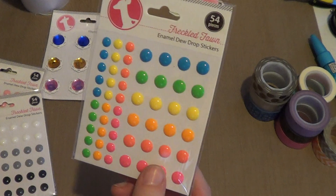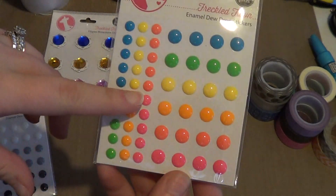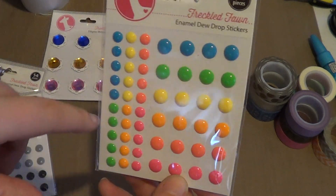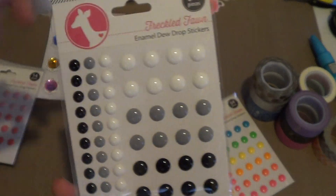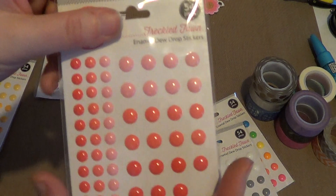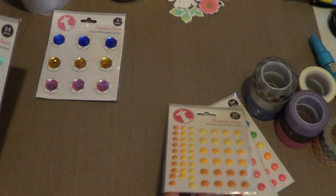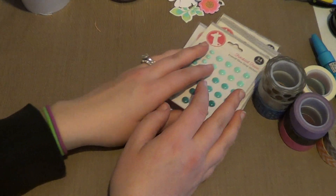The first enamel dot set is the neon ones — they remind me of those little candy buttons on the long strip of wax paper. They look like you could eat them. Then I picked up the black, green, and white ones, and the pinkish-reddish set — I've already used a couple from that one. And then the yellow and orange set, and the teal set. So I don't have a lot of enamel dots, but now I have a little bit more.